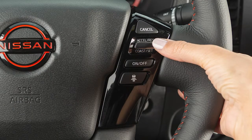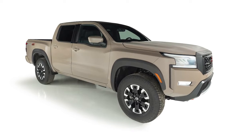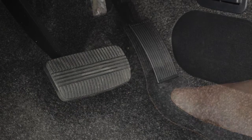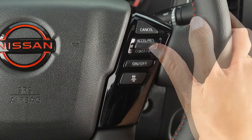Accelerate to your desired speed, then push down on this switch and release it. If you need to pass another vehicle, ensure that it is a legal maneuver, then press the accelerator pedal. After you have safely passed, release the accelerator and your vehicle will return to the previously set speed.